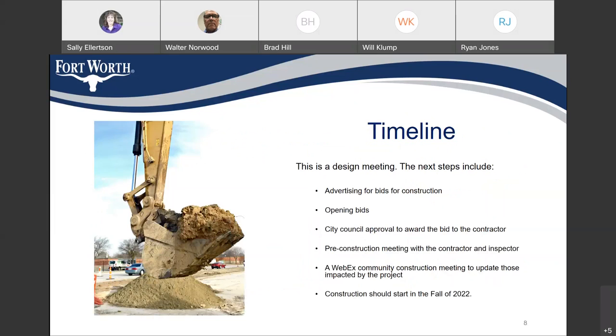As I mentioned, this is a design meeting. After we complete the design, we will advertise for bids and city council will award the project to the low bidder. Then we'll schedule another pre-construction meeting for the public to meet the contractor and provide the proposed construction schedule. At this point we estimate construction to start in the fall of this year.